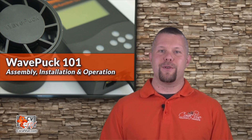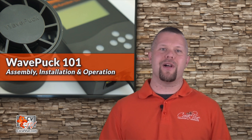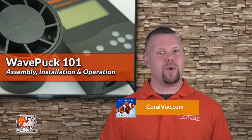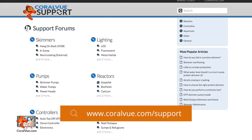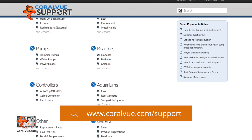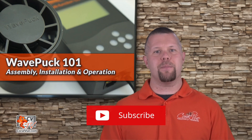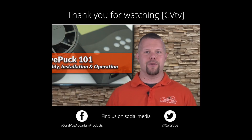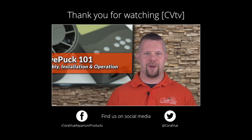Well, that's our video for today. If you would like to learn more about the WavePuck Flow Pump, including detailed specs, high-quality pictures, and replacement parts, head on over to Coralview.com. If you have any questions or issues with the product, don't hesitate to visit our support portal at Coralview.com/support — our friendly support reps are eager to help. Don't forget to subscribe to our YouTube channel to stay up-to-date on all the latest product reviews and tutorial videos. You can also follow us on Twitter at Coralview and give us a like on Facebook at Facebook.com/Coralview Aquarium Products.